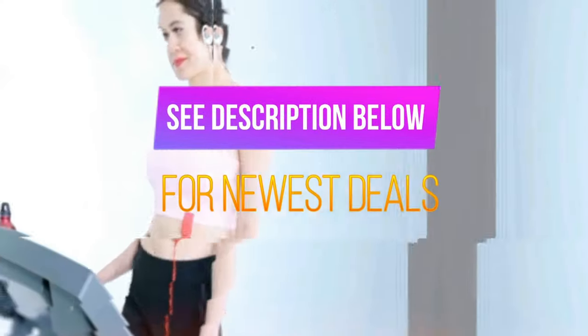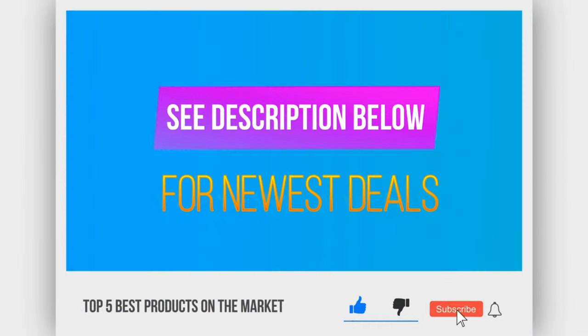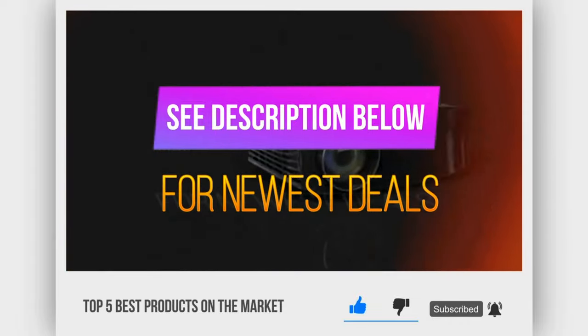Before we reveal number one, be sure to check the description below for the newest deals on each of these items. And be sure to like, comment, and subscribe if you want to stay up to date on the best products on the market.